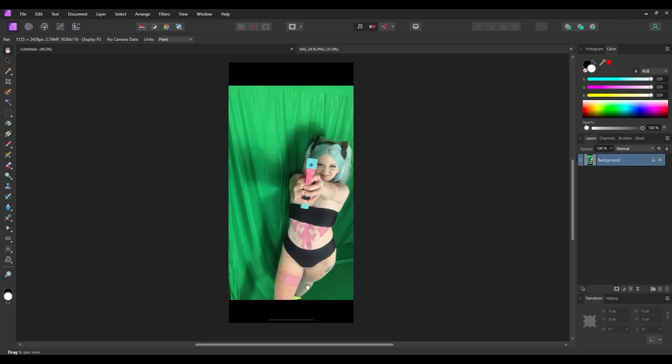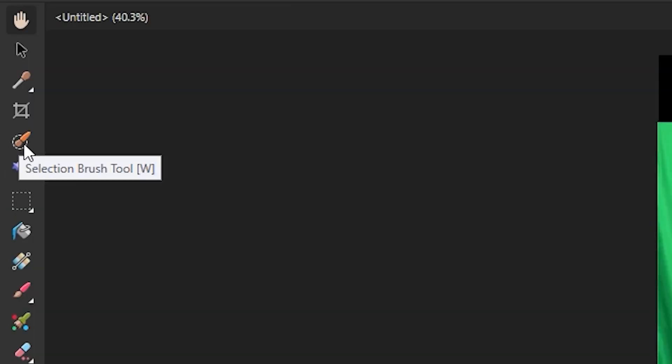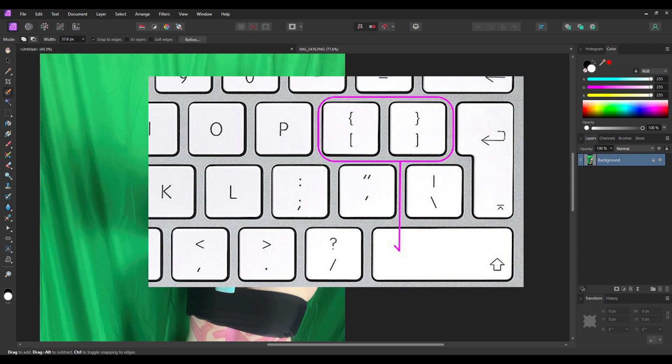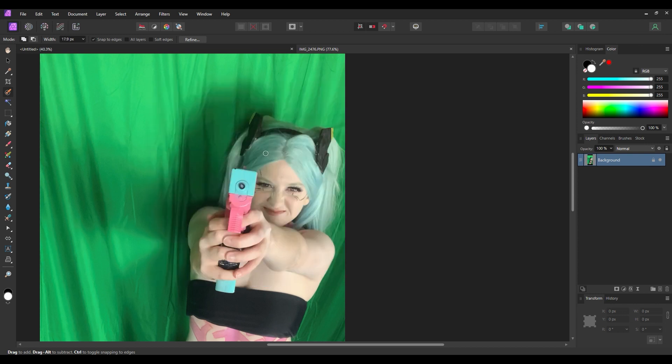The first thing we want to do is get rid of the background. I did shoot this in front of a green screen, but the green screen function worked really weird because my green screen isn't smooth or well-lit, so I ended up just removing the background the normal way. If you don't have a green screen, you can still do these methods. Come over to the side and grab the selection brush tool — the little orange one. Use the bracket keys to make the brush bigger or smaller.